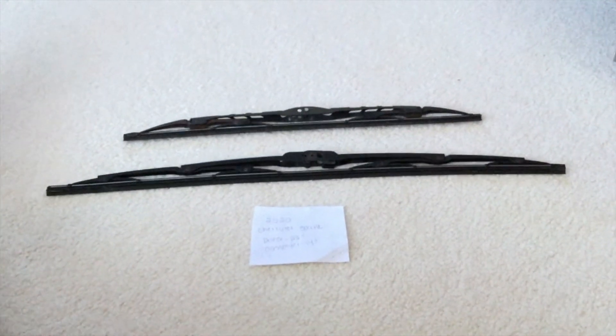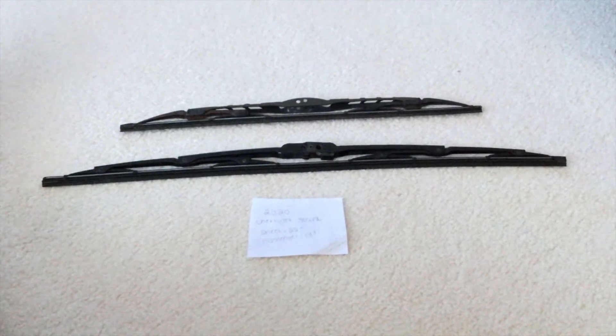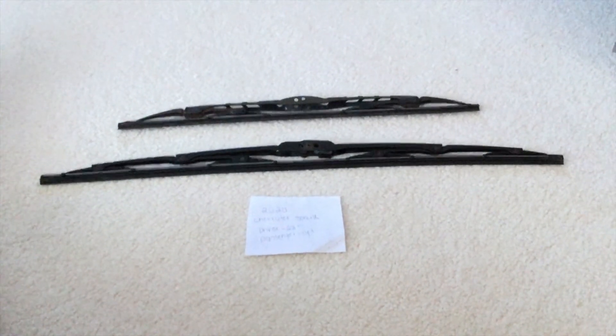You can check the video description for the most recent price, and if you know a cheaper place to buy a wiper blade replacement for the 2020 Chevrolet Spark, please leave a comment.